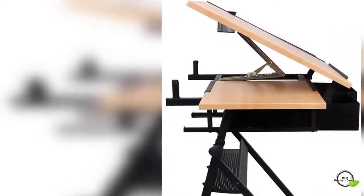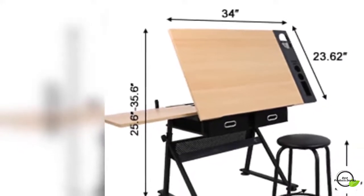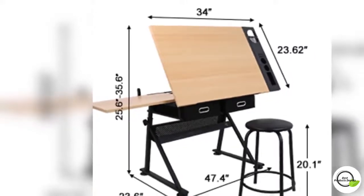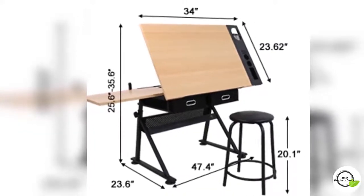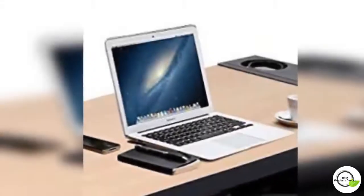This Zenni drawing table has multi-function use. The main workstation can be adjusted up according to your comfort needs. When you don't need to use it, you can put the top of the desktop down as a desk to use directly.